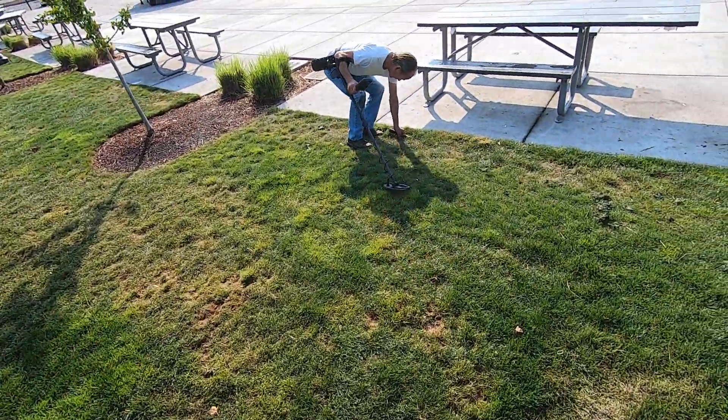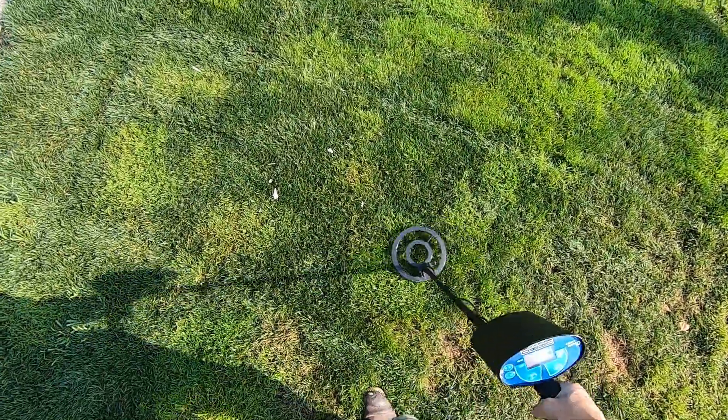Another pull tab, another pull tab right here, Jim.